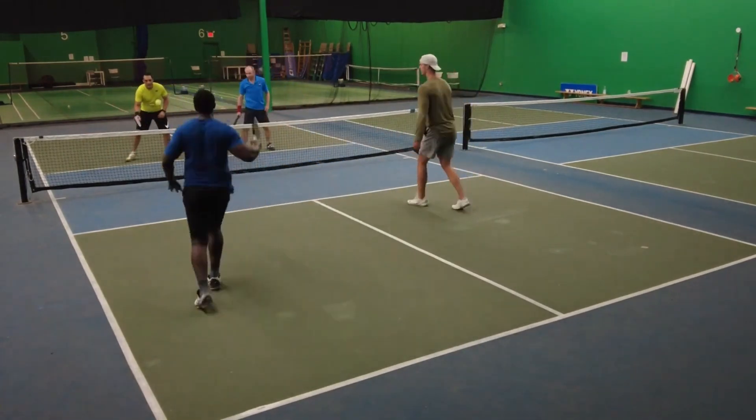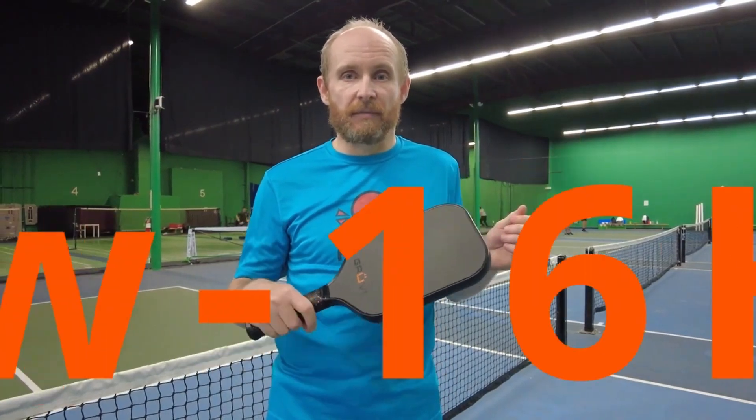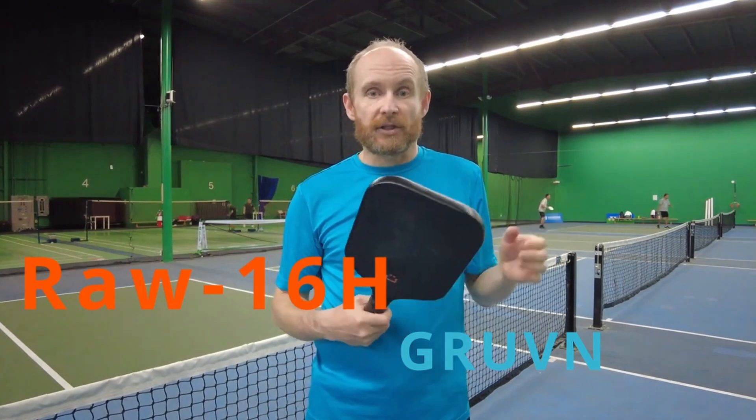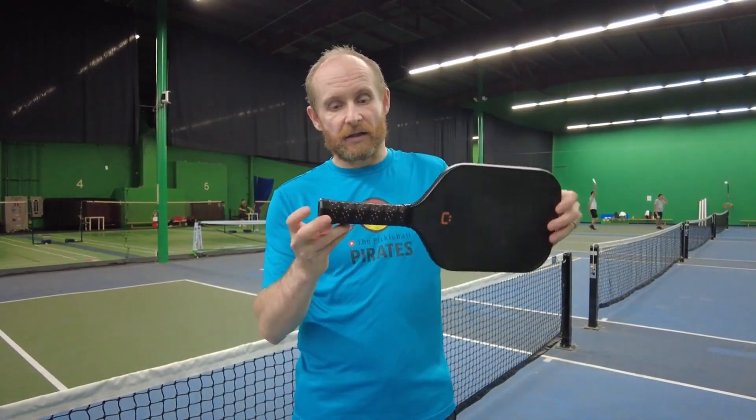It has the reach and it's shaped a lot like the Mach 6 from Selkirk. I really liked Electrum and I really liked carbon paddles, but I switched to Grooving because I feel it's like my ideal paddle. The model is RAW 16H, and as soon as I tried it I realized it's probably the one I was always looking for.